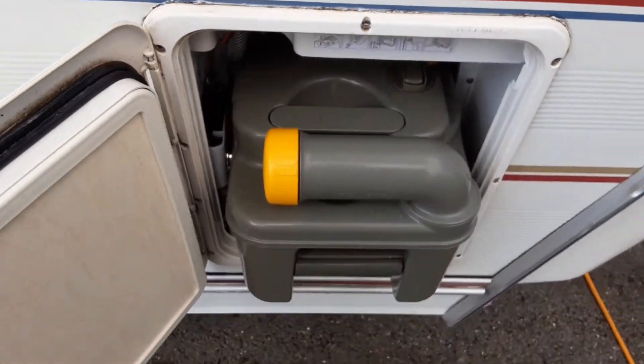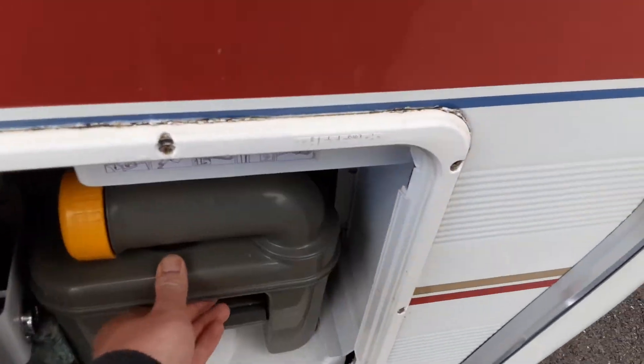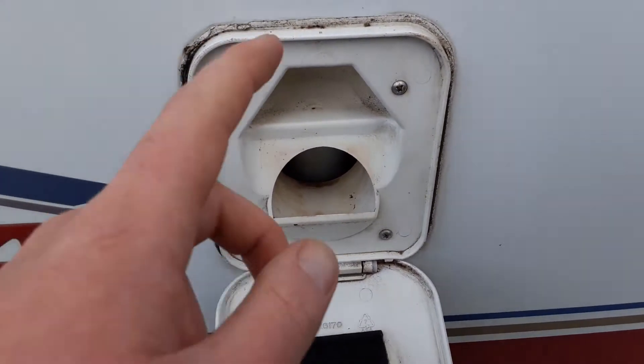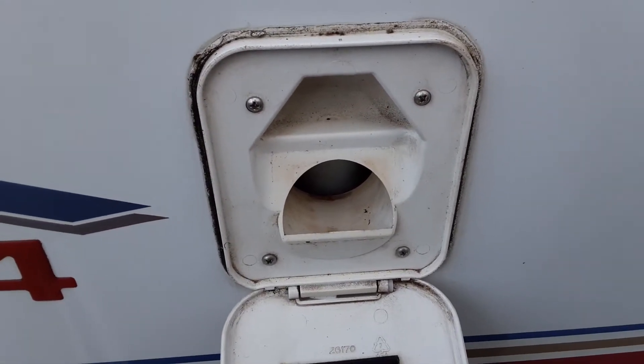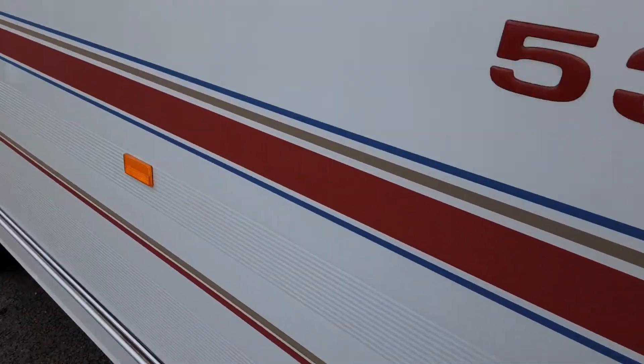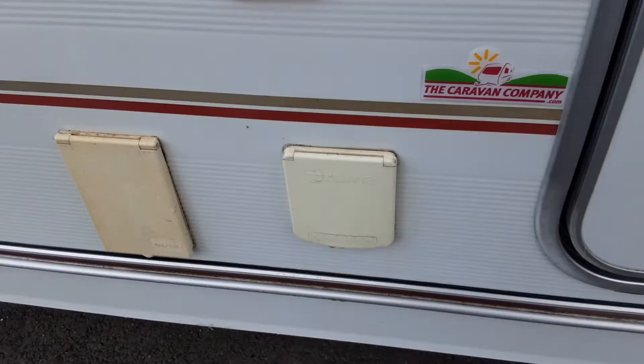Through this neck here you'll put a litre of water in and a capful of the blue fluid prior to use. At the top here you've got your toilet flush tank — you'll open this up, put three and a half litres of water in here prior to use, and a capful of the pink fluid.